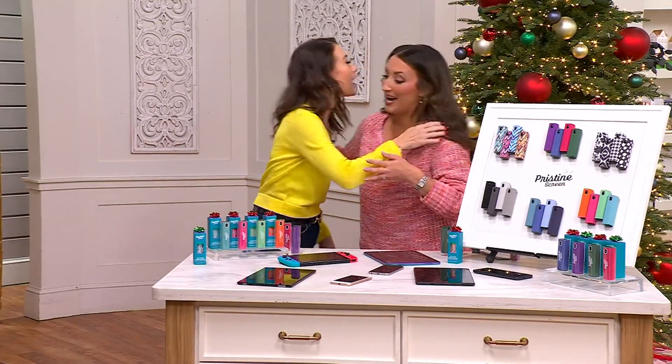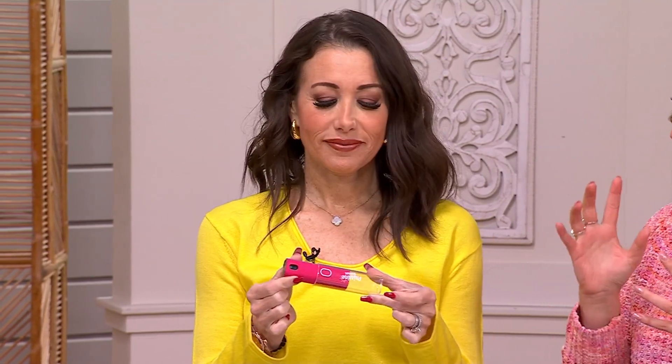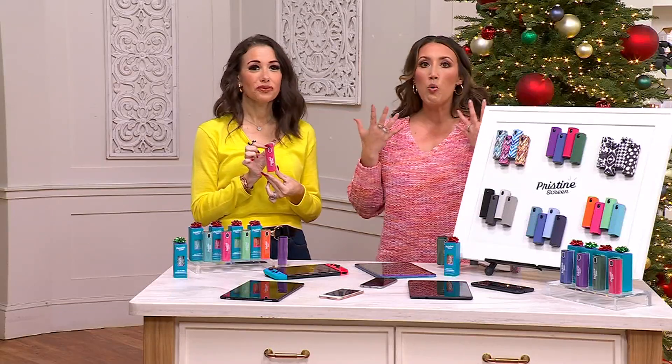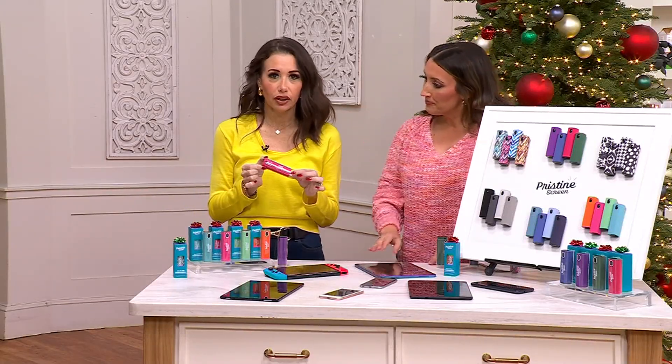Hi Jamie Hess! I'm so happy to see you. I'm so happy to be here. You and I have been lucky enough to present this before, and I think this is one of those things where you bring it home and you're like, what did I do before Pristine Screen? On a $5 easy pay.